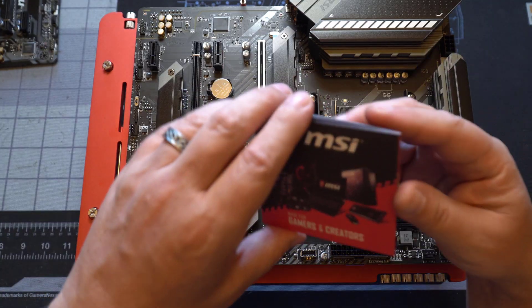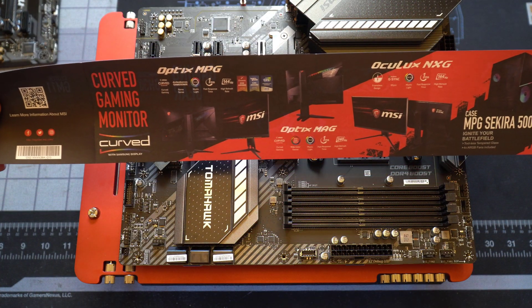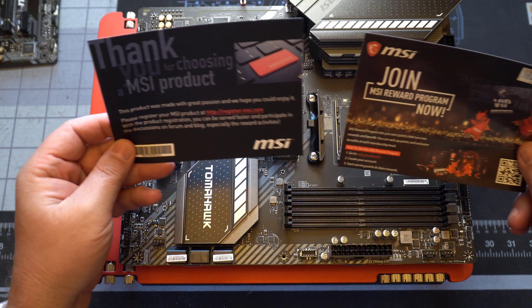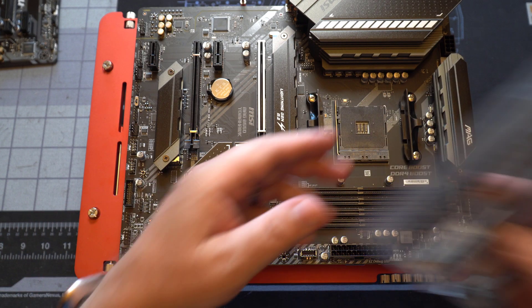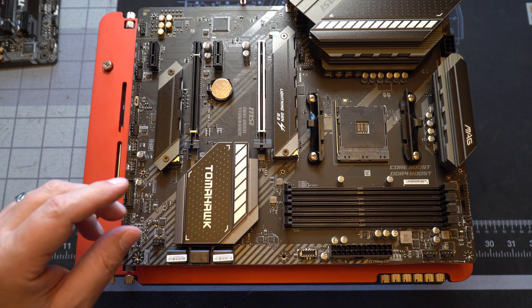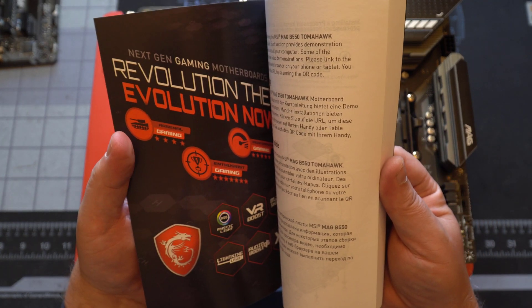We've also got several pieces of marketing material from MSI, including a brochure showing their other gaming products, plus the all-important case badge. Next we have two SATA cables, and then the useless CD-ROM with drivers on it. And finally — this is important — the actual motherboard manual. You really should take a look at it; there's a lot of good information in there.